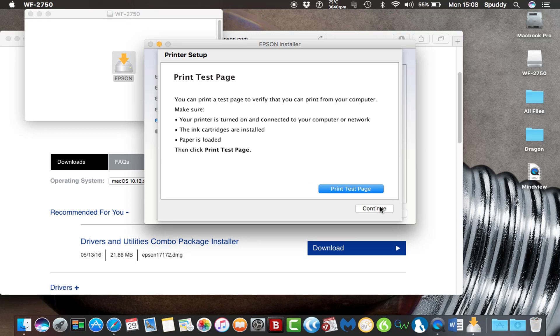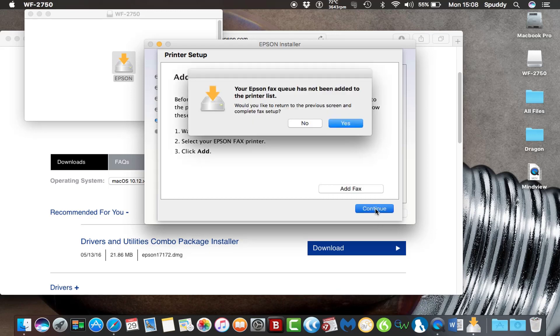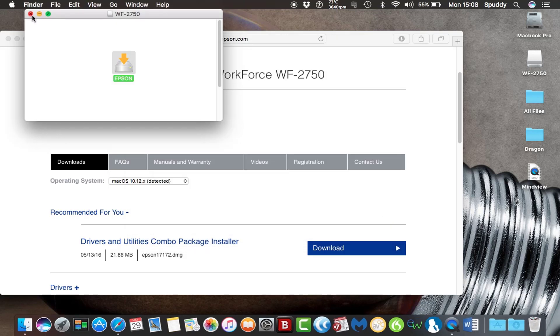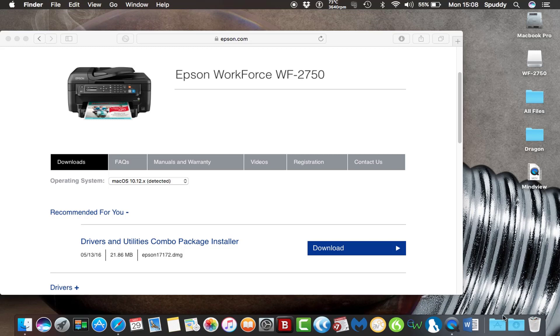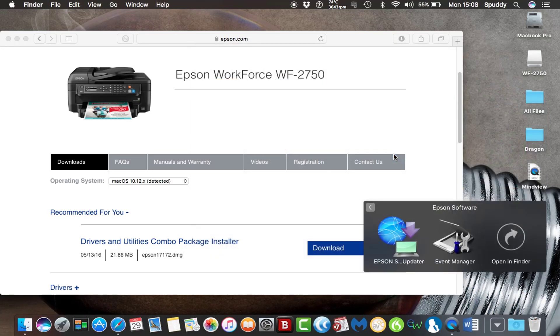You can click Print Test Page to make sure it's all connected wirelessly, but I'm just going to continue. You can also set up your fax machine, but I haven't connected to the phone line yet — that's something to try out. Click Close. Now go to the Applications folder — you should have an Epson folder in there and you can access it through there. That should be a quick way to get you connected wirelessly on your Mac to your Epson Workforce printer and scanner. Thanks for watching.